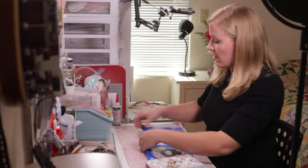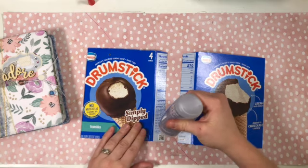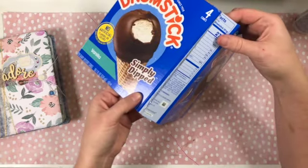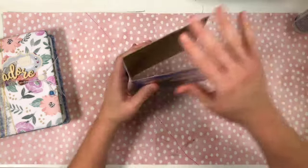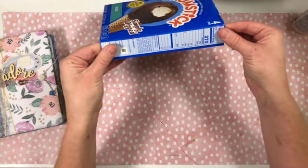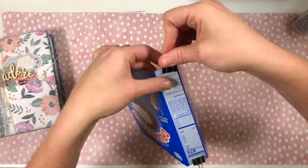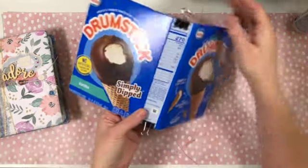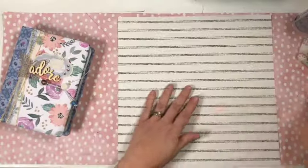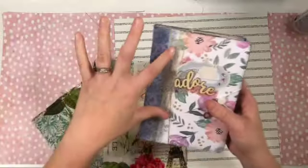We're going to take our Beacon Fabri-Tac — or Beacon 3-in-1, or whatever your favorite glue is — and put a bunch of glue on the shorter end of the spine piece. Then I line that up and push it down, standing it up to make sure it looks how it's supposed to. As even as you possibly can. I'll put two little clamps on while it dries, then set it to the side while we pick our paper.